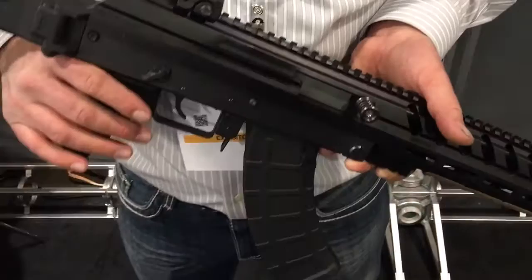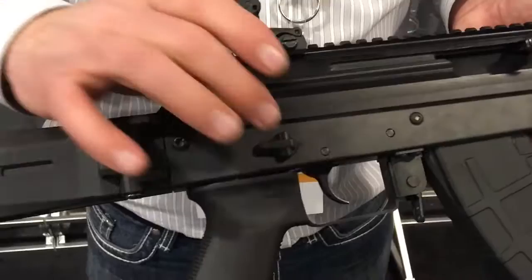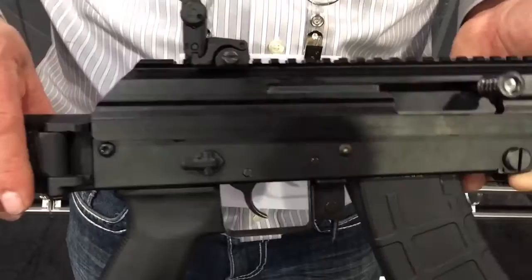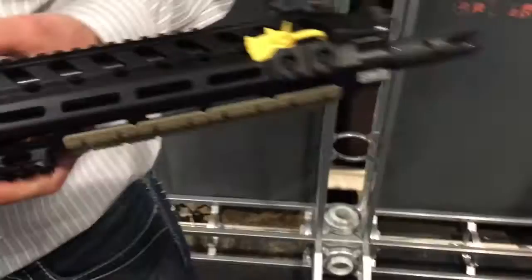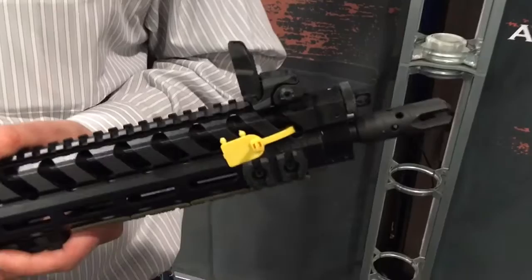Do you have a Battle Arms Development 45-degree throw ambidextrous safety selector on there? This one is actually a Magpul safety selector. What we're doing is utilizing our own, but we're trying to make more options available for the general public. And who makes the flash hider? This is our own flash hider — it's mainly a muzzle brake with an aggressive look. We're also redesigning it and making a couple other versions available.